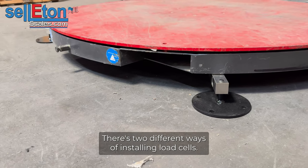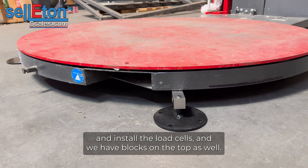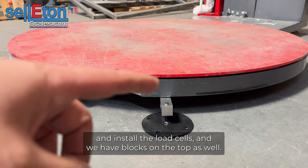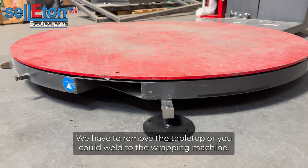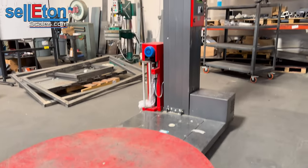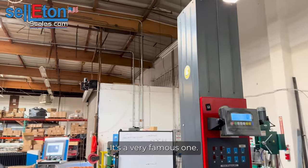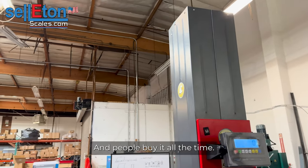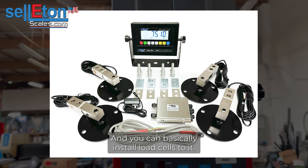There are two different ways of installing load cells. You could either drill holes and install the load cells — we have blocks on the top as well — or you could weld to the wrapping machine. The only bad part about welding is that you have to remove the tower. This wrapping machine is called the Eagle — it's a very famous one — and you could basically install load cells to it.